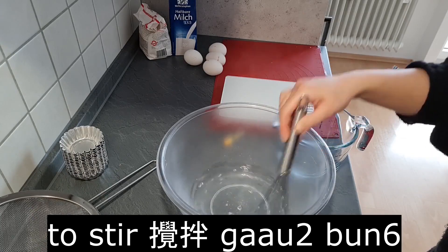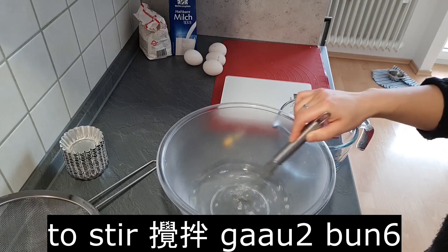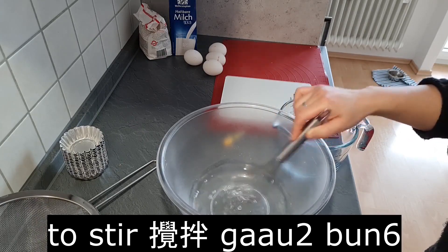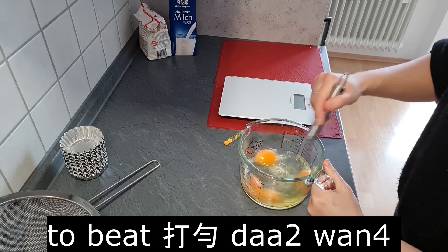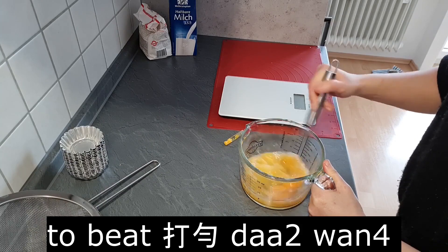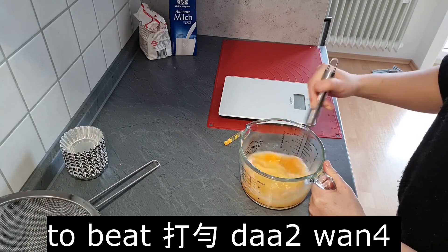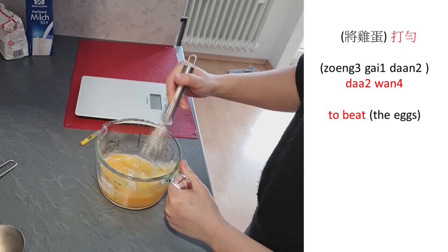To stir: 攪拌 (gaau2 bun6). To beat: 打勻 (daa2 wan4). To beat the eggs: 將雞蛋打勻 (zoeng1 gai1 daan2 daa2 wan4).